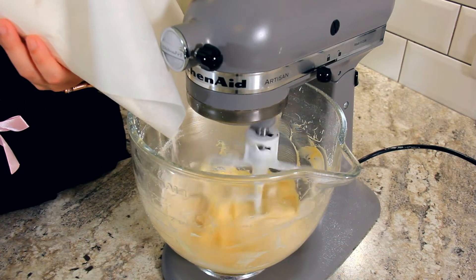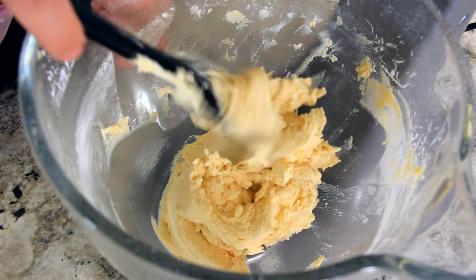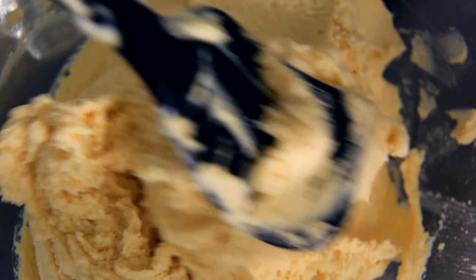Back on to the lowest speed and we're going to slowly add in our flour. Make sure you don't over mix your dough — we don't want to develop too much gluten here. And that's ready to go into our pan.